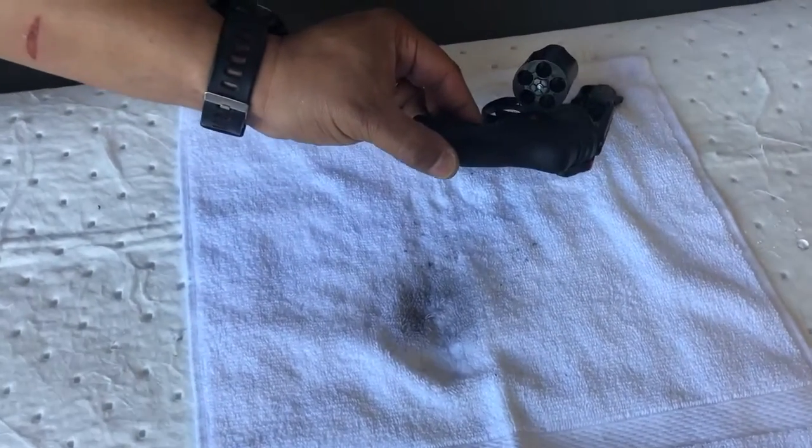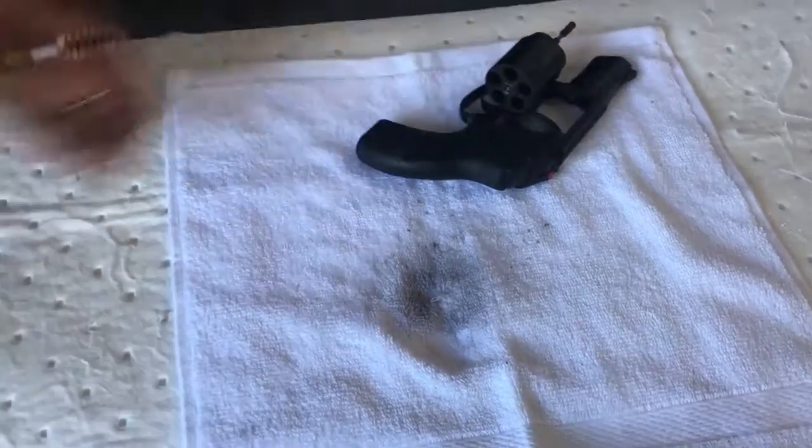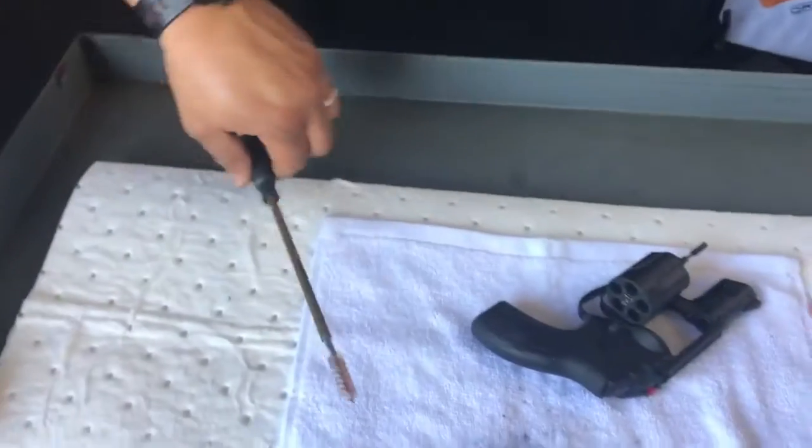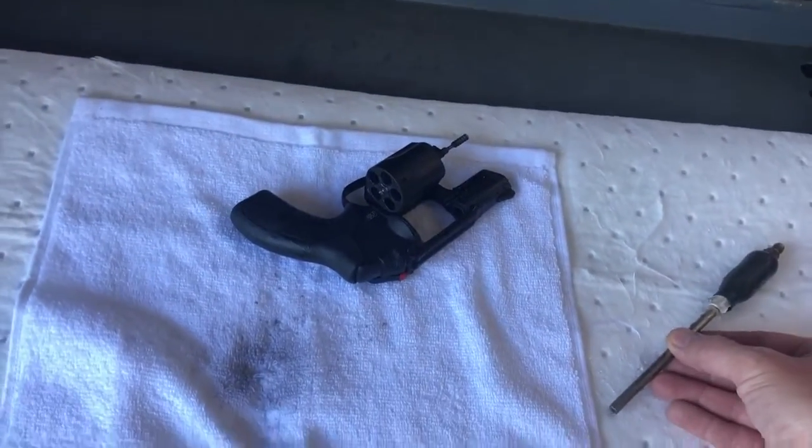We used an extender to clean through the bore. We'll also use another extender to clean the outside.